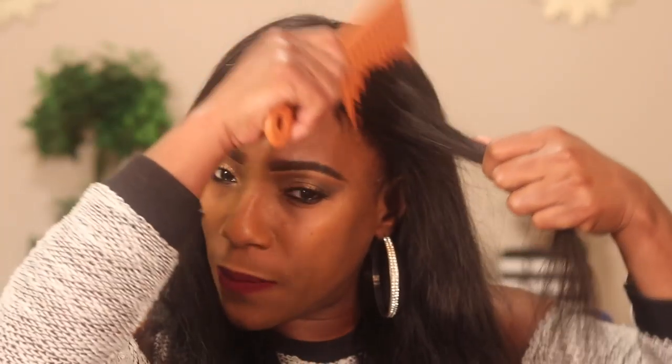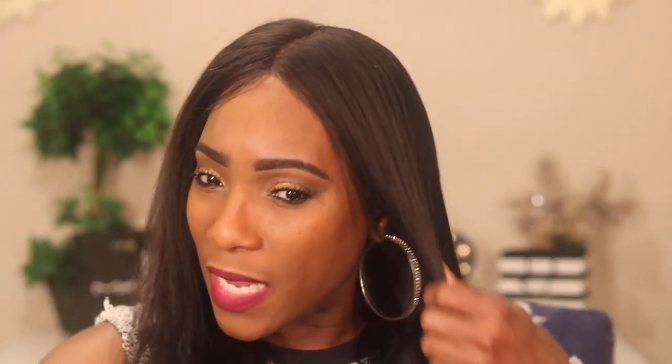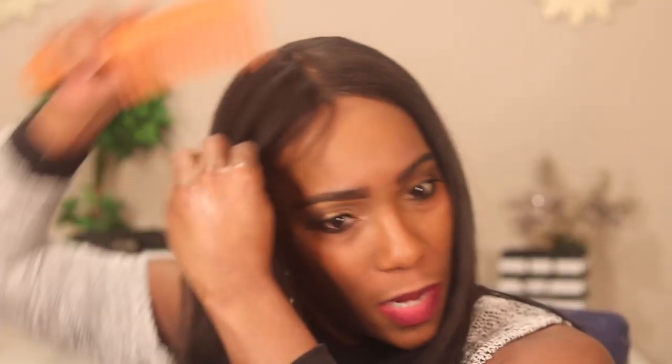I wanted to share that bit of information with you guys if you're thinking about purchasing a lace frontal from Wet Kisses, just so you know what's going on. I will say that before I washed it, I was starting to hear — you know when hair breaks — I was starting to hear that when I combed through it. It was popping, and it was doing that before I got that matting happening.